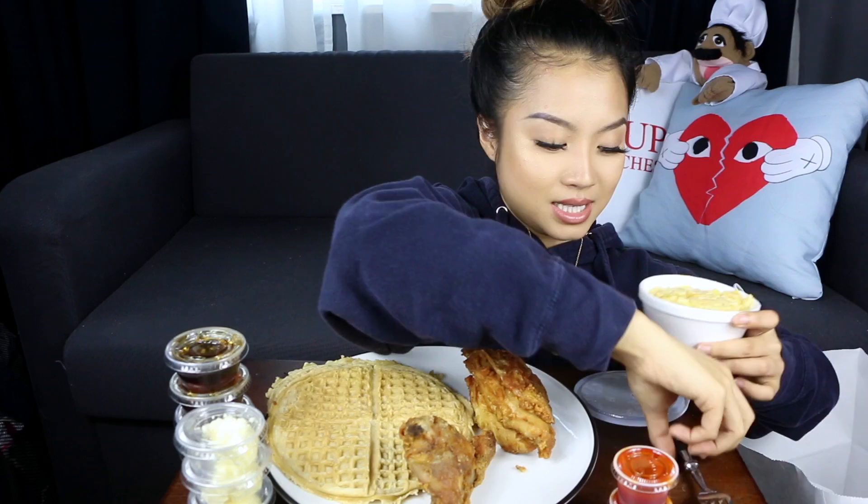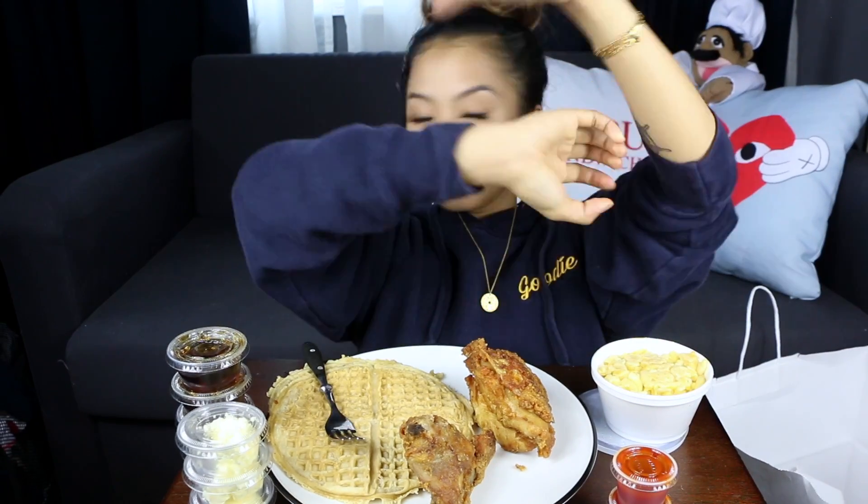I'm so ready for this. I got myself a side of the mac and cheese — so bomb. I didn't get a drink because whenever I go to Roscoe's, I don't really drink anything. So I'm just gonna be drinking water. Where do I even start?